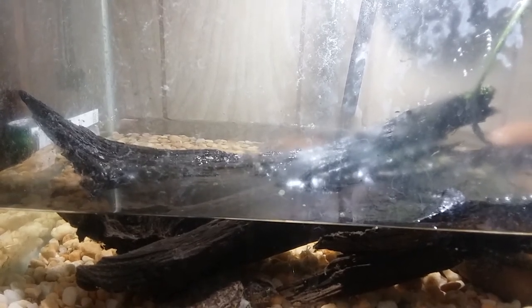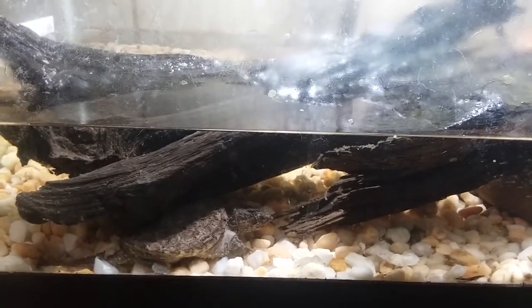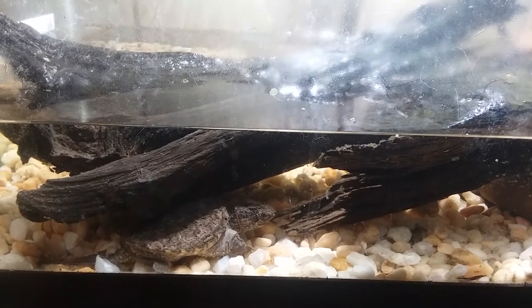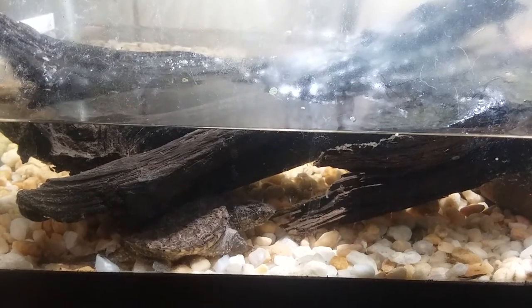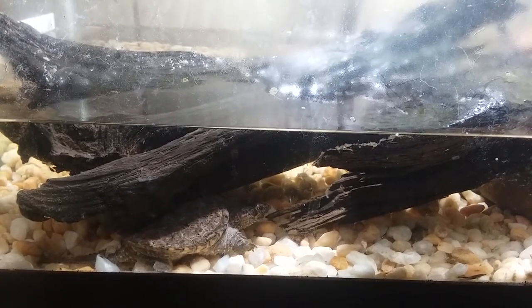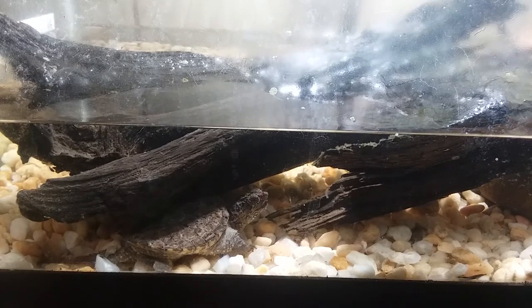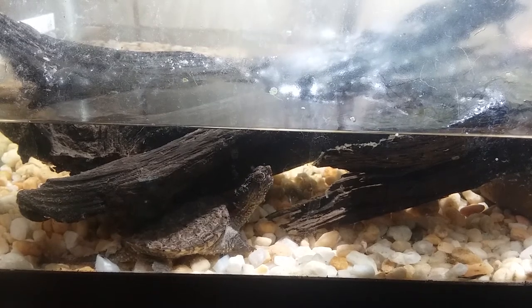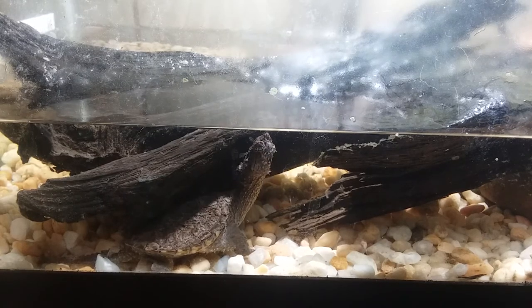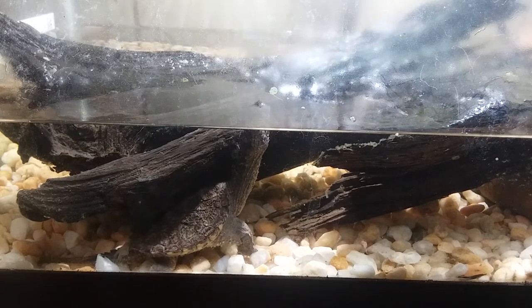I wanted to do a video on care for the common snapping turtle. There's not a whole lot of information out there for the care of the common snapping turtle. This snapping turtle is from here in Pennsylvania. When we found him he was pretty much dead, just a little baby — we didn't think he was gonna make it. He was stuck between a door and a concrete slab, wedged in there, all dried up. One of my co-workers brought it in, cleaned him up, put him in a little cup of water hoping he'd be fine.